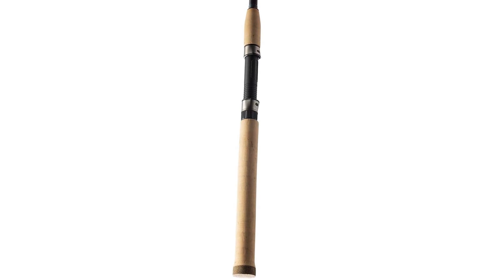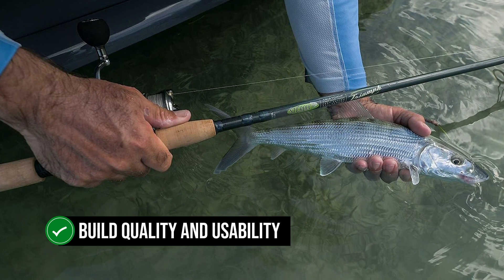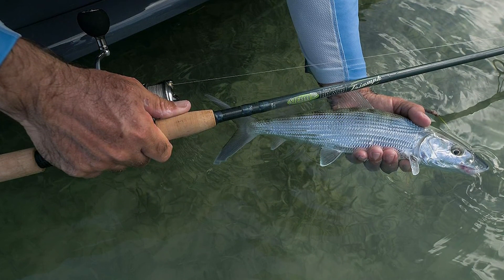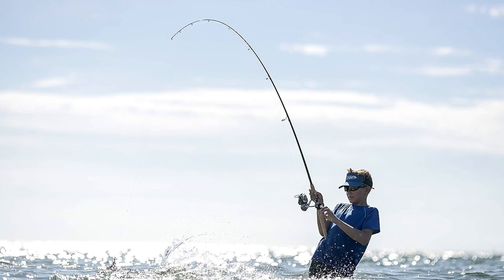Overall, the St. Croix Rods Triumph spinning rod is a remarkable fishing rod that impresses with its build quality and usability. It's reliable, fun to use, and well-built. It struggles ever so slightly with portability and dismantling, but that's just a small hiccup in the grand scheme of the Triumph.